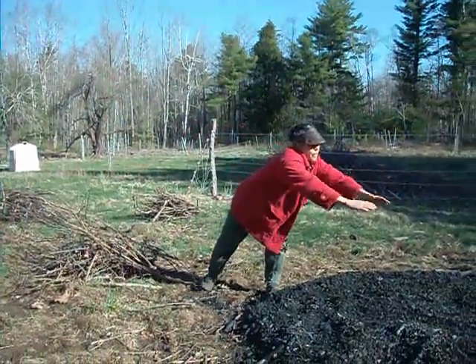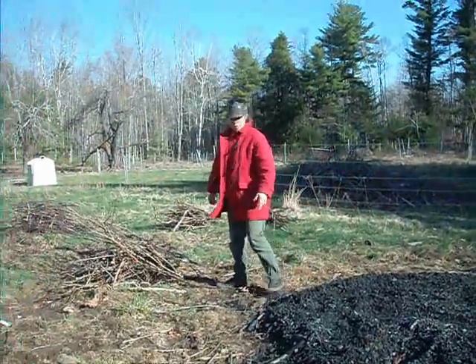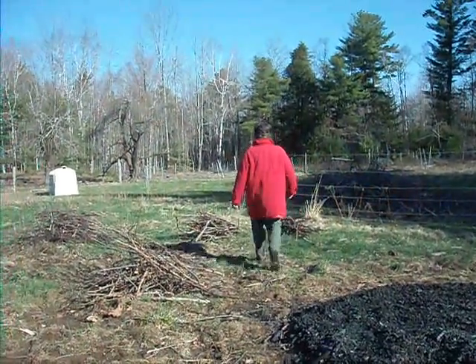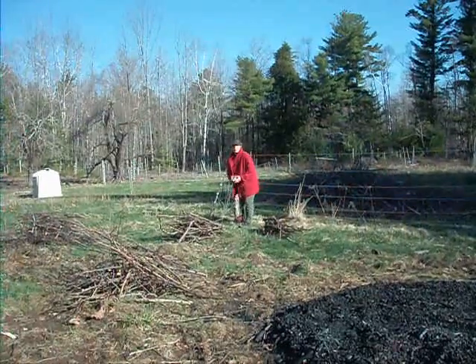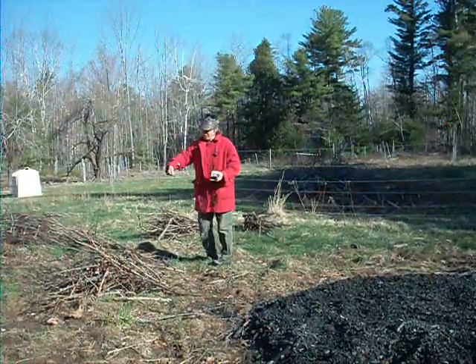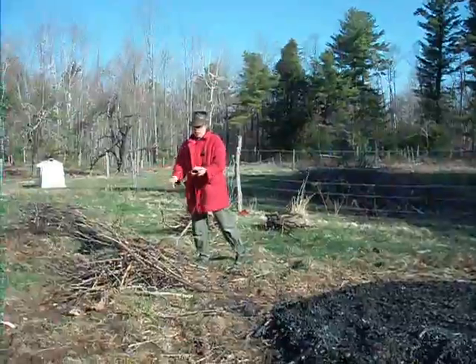You get layers and layers of coals going out because you're continually adding new stuff. This ended up a pile that was kind of cone-shaped. I spread it in order to douse it. We're going to light it, and then once you run out of brush, it gets too hot, so you have to carefully douse it — pour the water very carefully over all of it so that you don't disturb it.